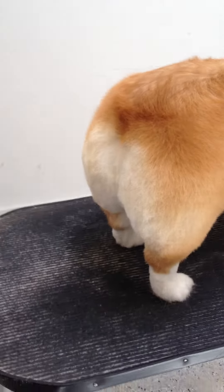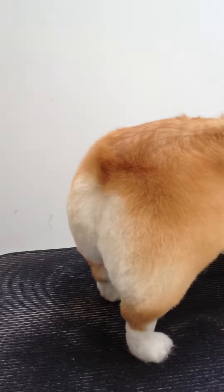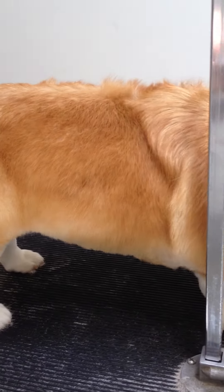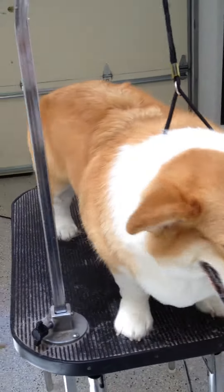And so all the furnishings in his back end have been removed, but blended beautifully. He's got a sweet, sweet bottom, don't you think? We could call that a good butt. And then here, it's all very even. All the furnishings that were on his sides are gone. And I scissored inside his groin area very, very short.